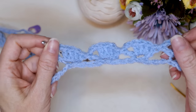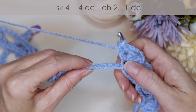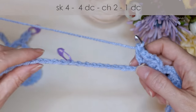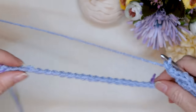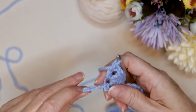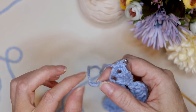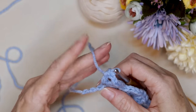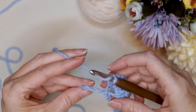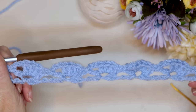Pause the video and keep working along, skipping four and into the fifth chain or back loop, making four double crochets, chain two, and one double crochet into the same stitch. Do that all the way along your chain. When you get to the end you'll have three chains left ideally — if you have extra you can just unpick that last chain, and if you only have two that's also fine. Into that last chain, make one double crochet, and that finishes row one.